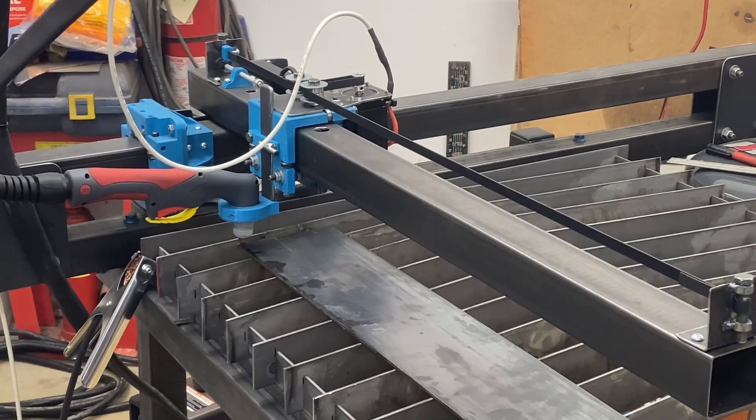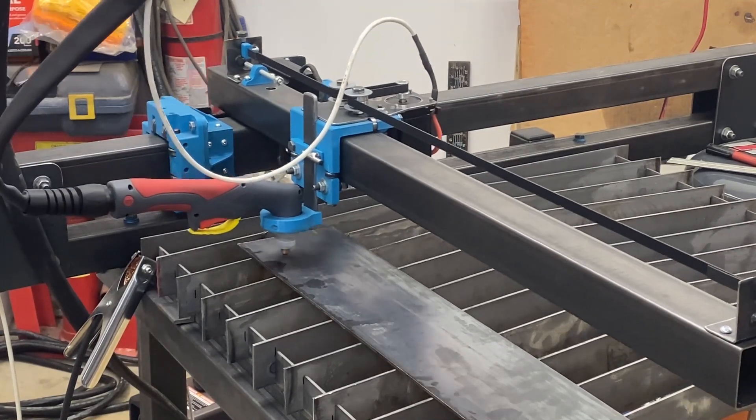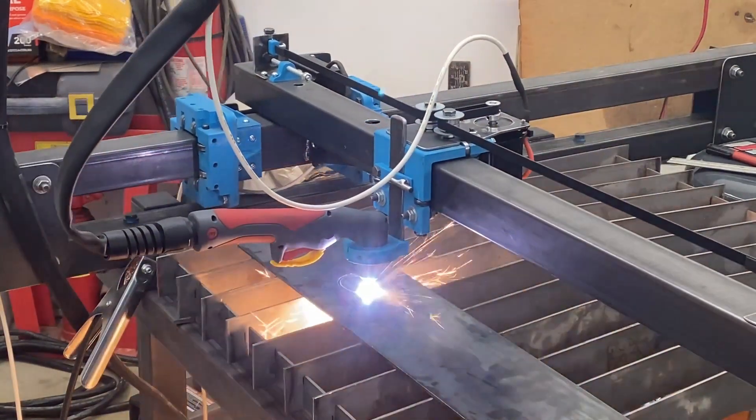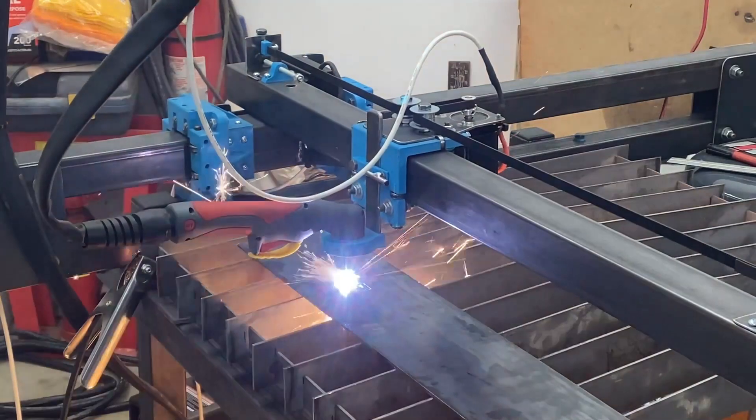Okay, let's see what it does this time. So the plans for this plasma table came with the G-code. This is the JD Garage little logo thingy there. So this is the first thing I actually cut out on this machine.